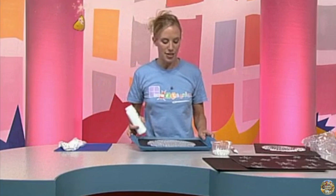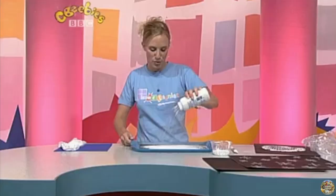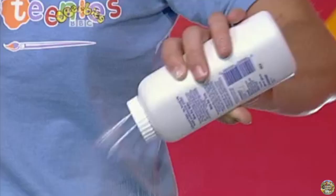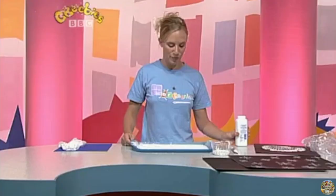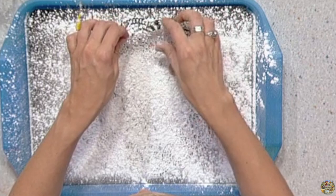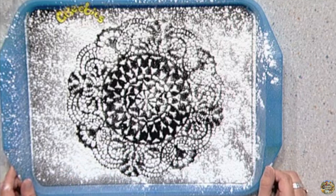That looks brilliant. I'm going to leave that to dry and show you another way to make a snowflake. I've got another doily, and this time my piece of black paper is in a tray. I'm going to use talcum powder — watch this, I'm going to sprinkle the talcum powder. This looks a little bit like snow falling. Sprinkle it all over the black paper and the doily. Now you've got to be quite careful when you peel the doily off, because underneath is another perfect snowflake. It looks really pretty — ideal for my Pattern Palace.